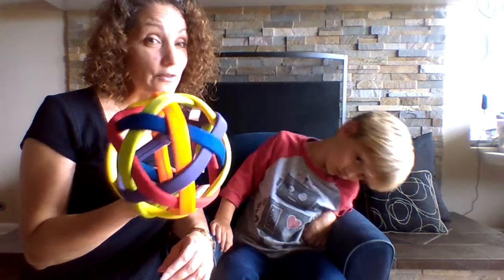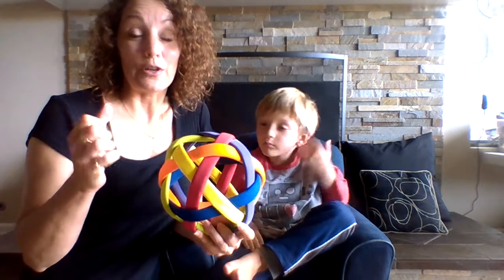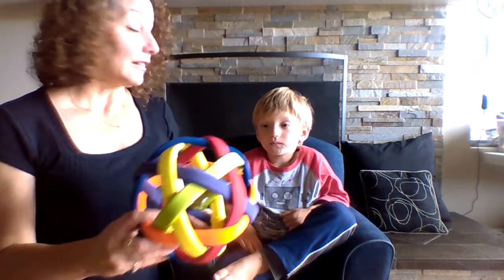For instance, I have this ball right here — this is a great ball to practice catching. It's lightweight and it also has different little grabs and spaces that you can hold on to, especially for children that have some hand motor control issues.